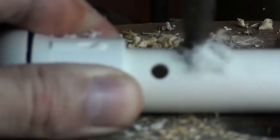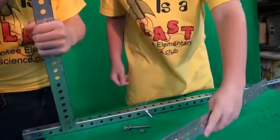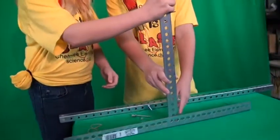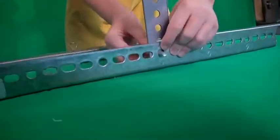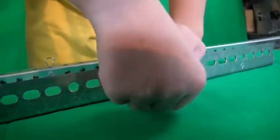Resist the temptation to take over building the device completely. It's easy to get caught up in the competitive spirit — remember, this is a competition between elementary school students. You don't want your team facing a catapult built by parents, and you don't want to accidentally subject other teams to an unfair situation.